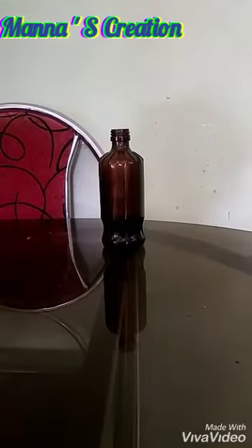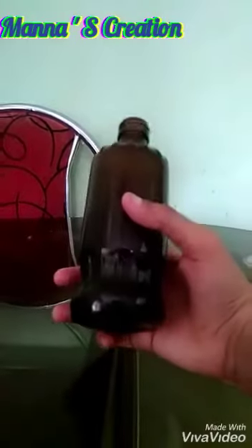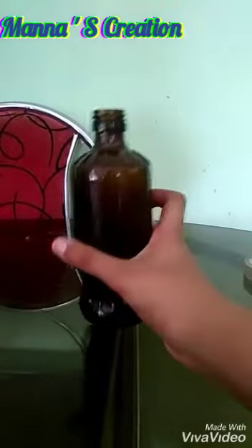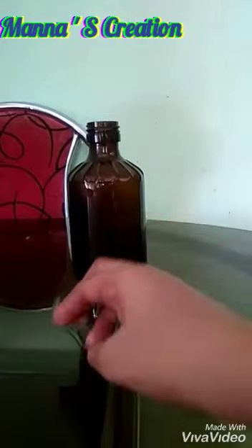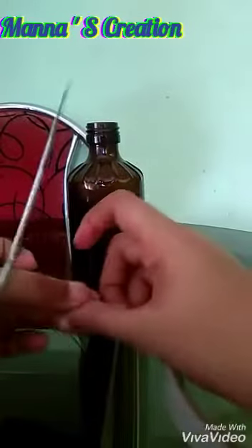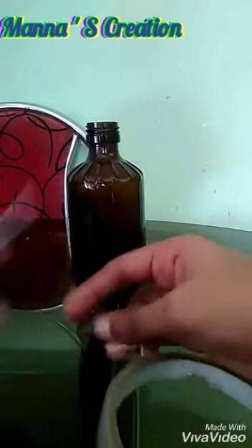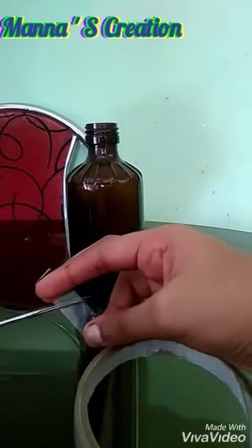I am using this bottle. Put it in a glass. I am using it as a diamond — I will use it as a diamond shape. Now it is such a diamond shape.